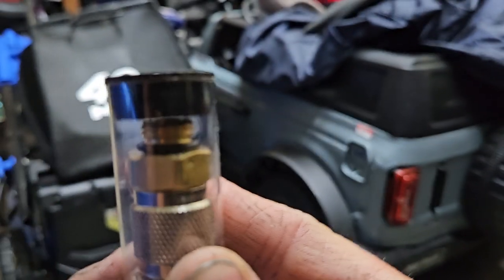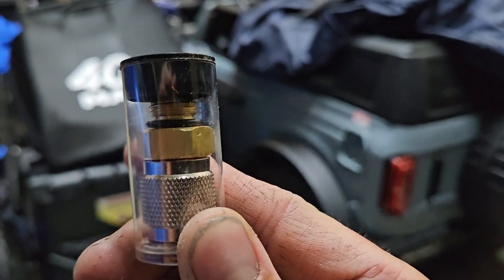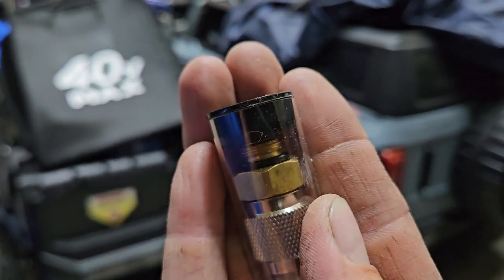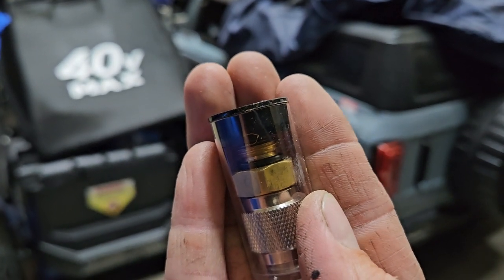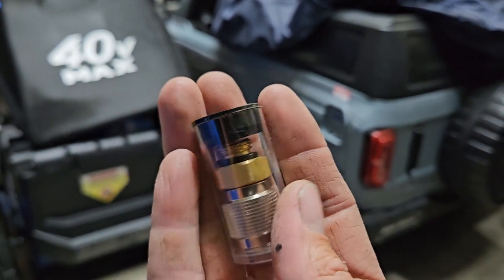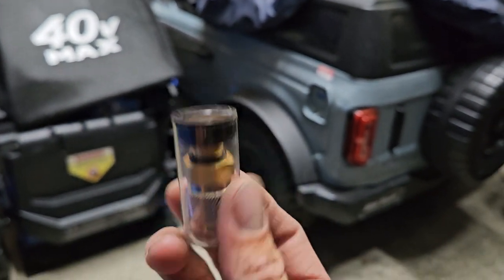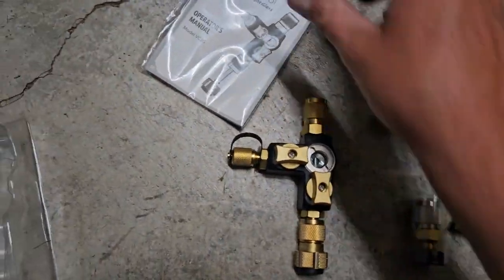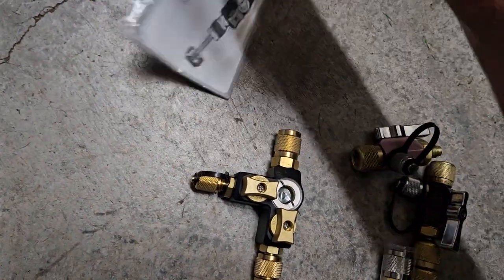It's just a rubber O-ring. How many on's and off's does that rubber O-ring have before it just breaks the seal? And guess what — it doesn't come with any extra rubber O-rings.